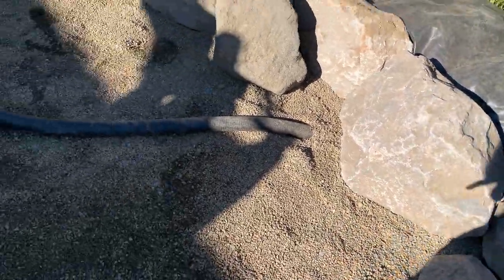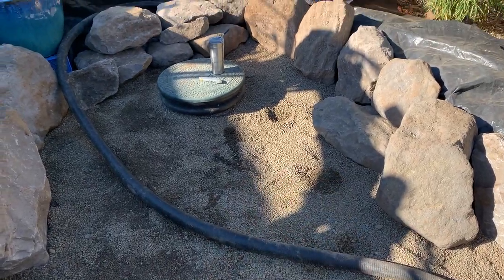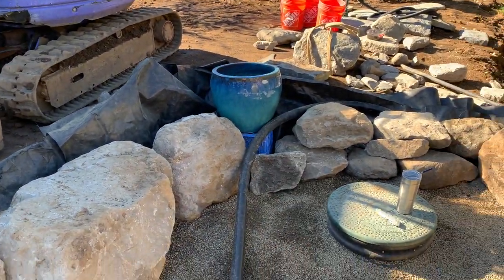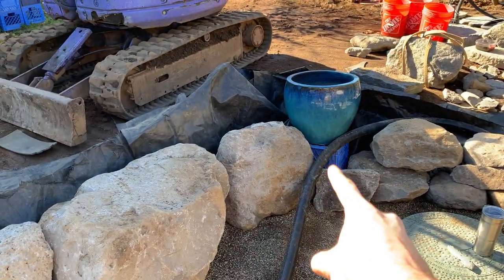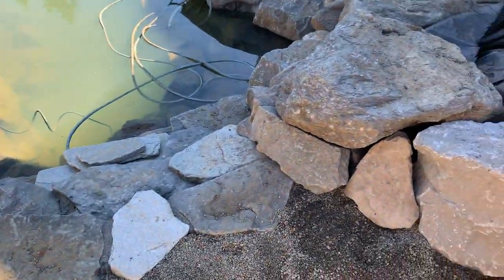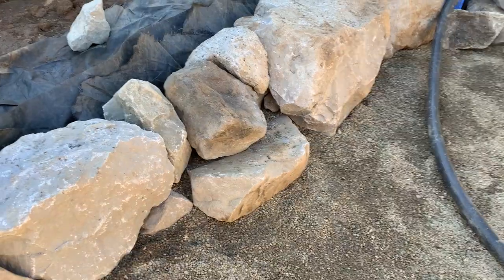Being able to split the flow from here allows me to precisely control how much water goes to the bottom so I get enough dwell time coming up through the filter. The rest can either go straight through and back out, or I can split it and send a little here and dump the rest on top of the filter, which will all flow down to the waterfall.